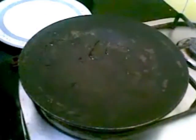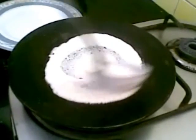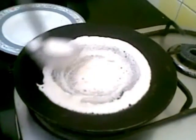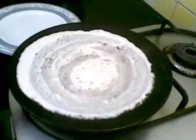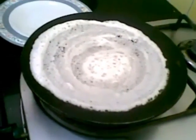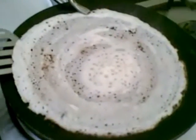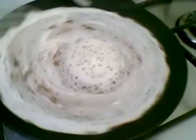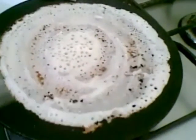First I will put a little oil on the tawa. Roll it. You should cook this on a very medium flame.